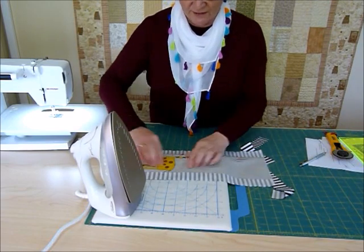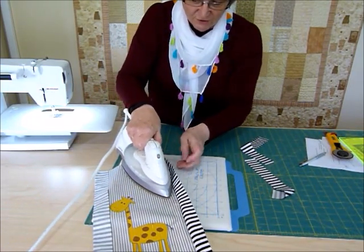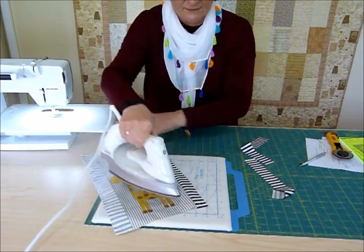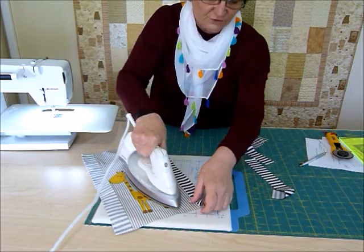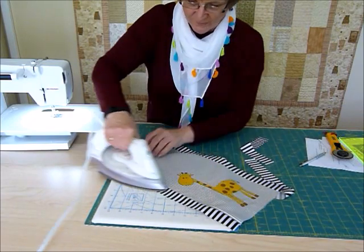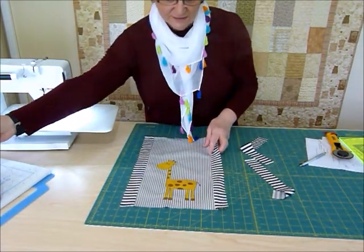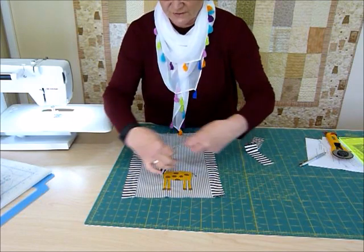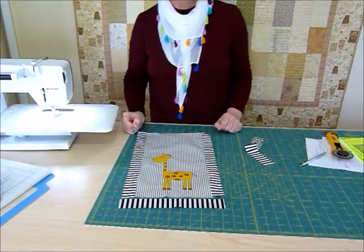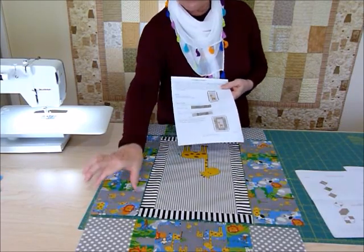I've sewn the two sides on and now I'm going to press those. I like to press the seam in towards the border, pressing from the front so I don't get those little tucks that can occur when you can't quite see the seam. Then I'll pop the top and bottom on so that he's framed all the way around. Because we cut these strips to go all the way across, that should now fit - and yes, that's looking like the right size, so I'll go ahead and stitch those on as well.